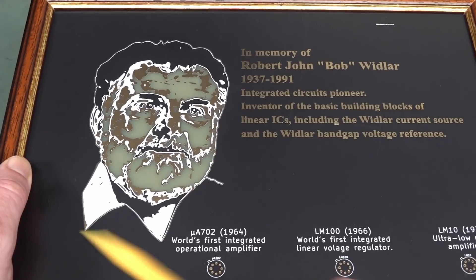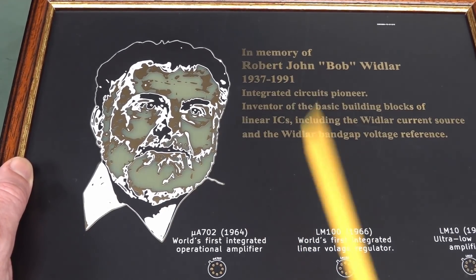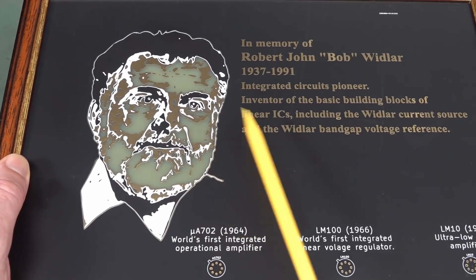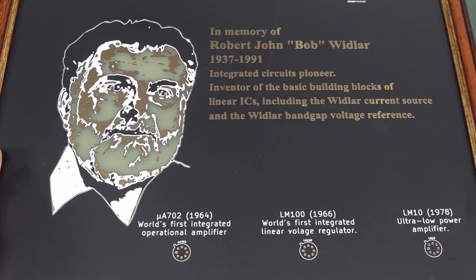With a standard PCB you can actually get five different colors. I'll link in the Amp Hour episode, if it's out by then, where we talk about different processes' potential for doing something like this.